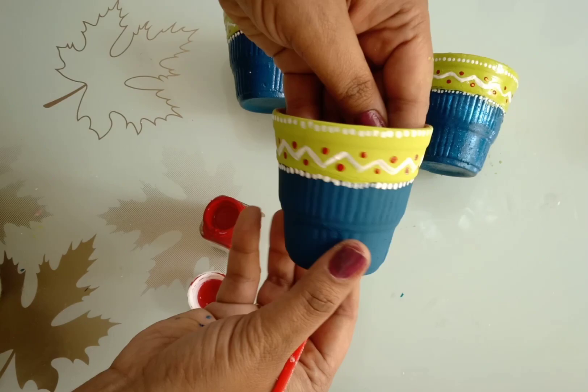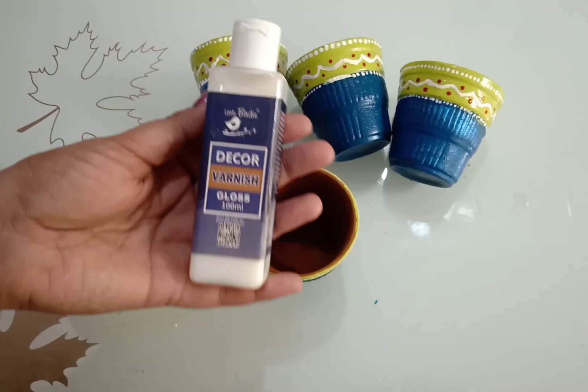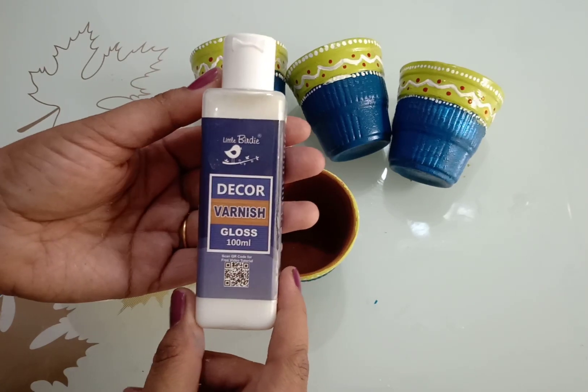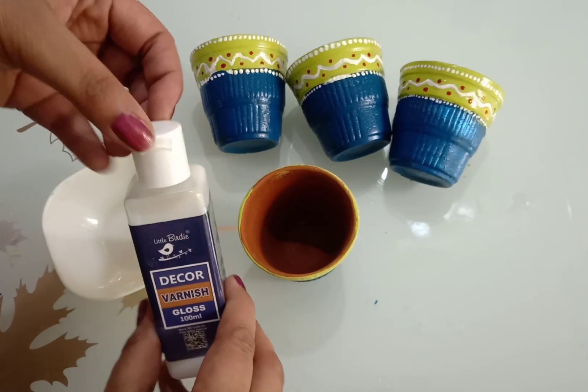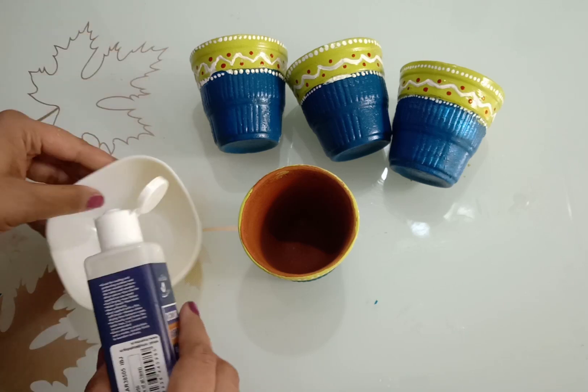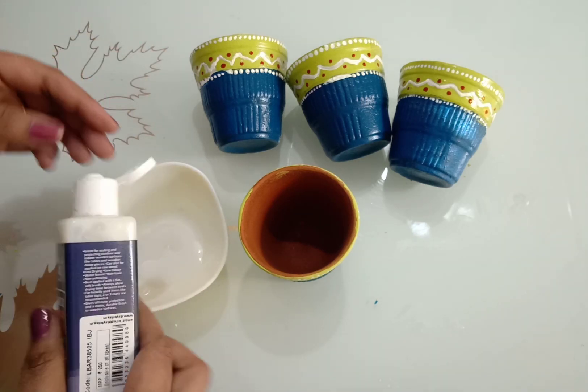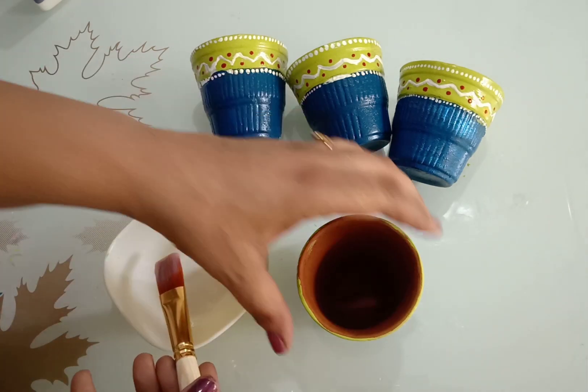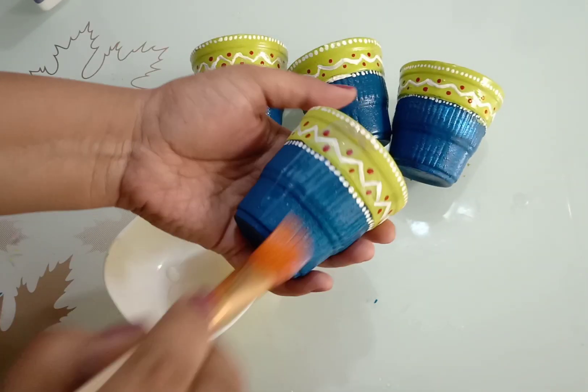Now let it dry completely. To make it waterproof, apply varnish over the paint — it will seal the color. You can apply two to three coats.